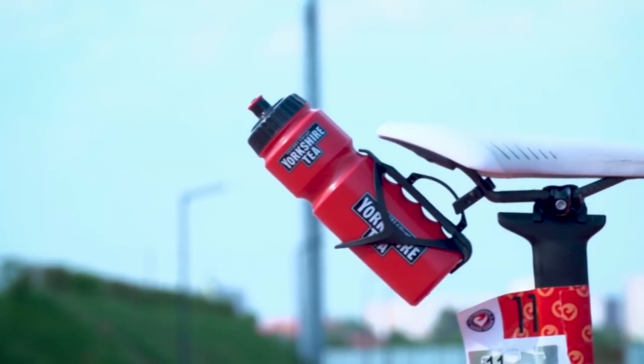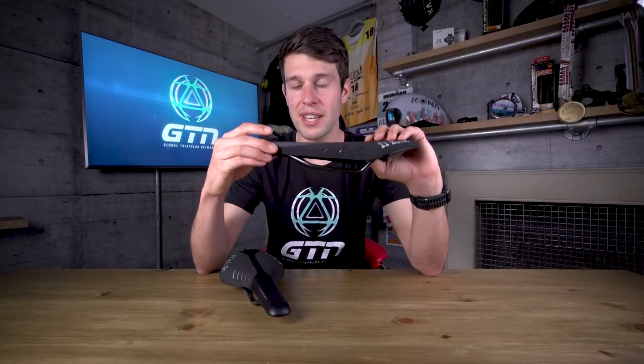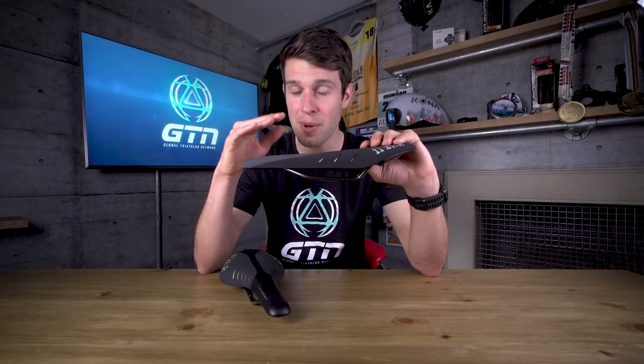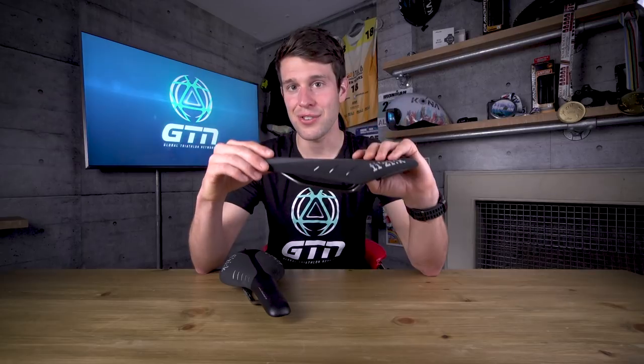Despite my own personal preferences, the idea of more cushioning for more comfort isn't always the answer. If you're doing long rides on an overly cushioned saddle, the padding can actually become deformed and create uncomfortable pinch points. So whilst it may work for some, don't always assume that more cushioning means increased comfort.